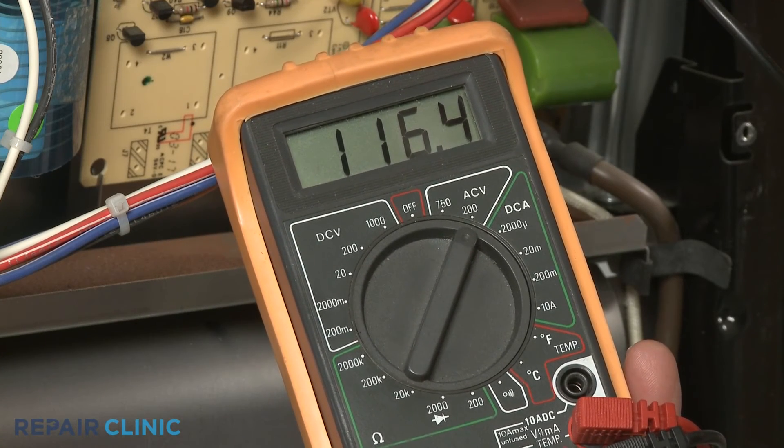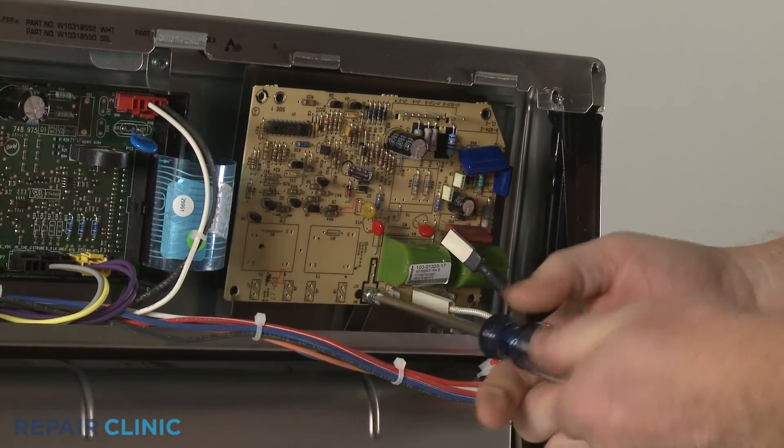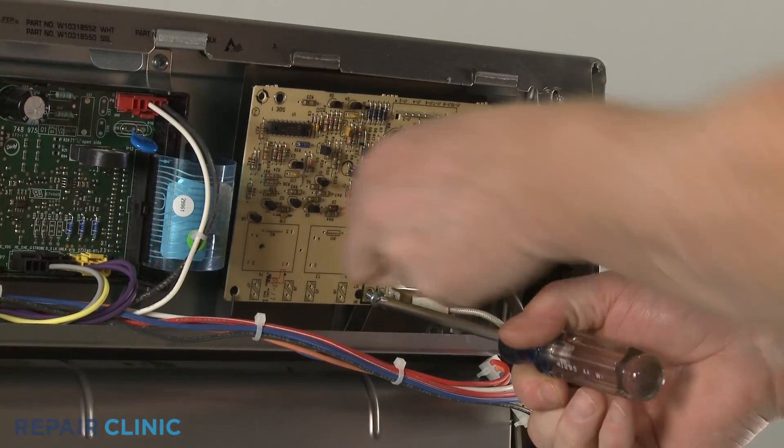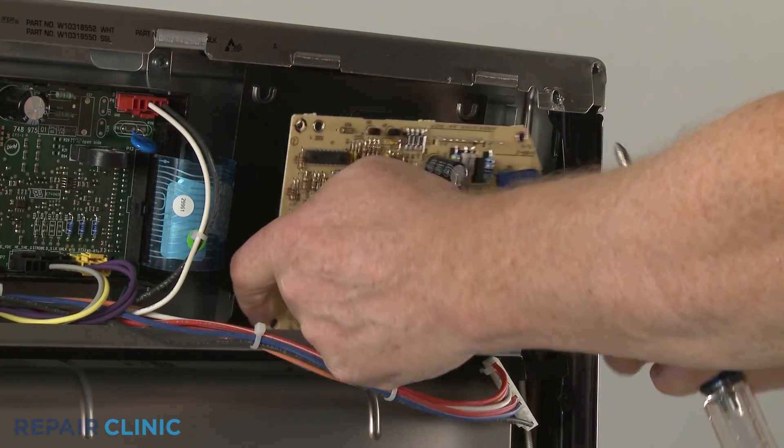The meter display should indicate close to 120 volts reaching the component. If the spark module is receiving the proper voltage but the bake or broil igniters or stovetop spark electrodes don't spark, you'll know the module is defective and will need to be replaced.